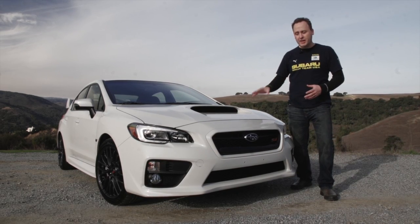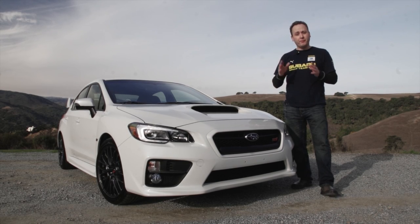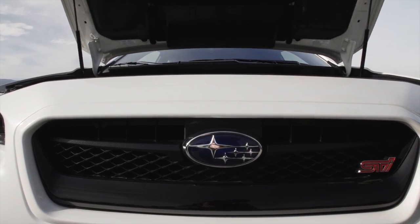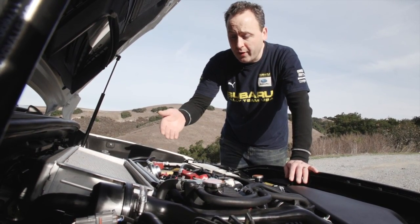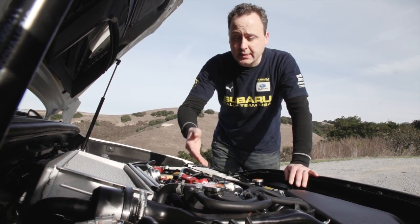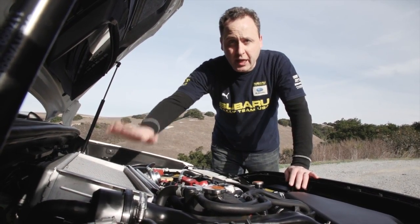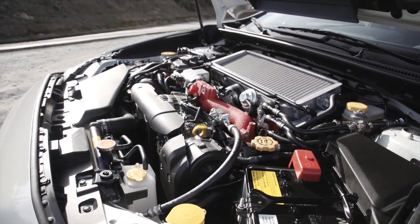Under the hood is Subaru's legendary EJ257. Most of you are probably familiar with it, but for those new to the STI, let's take a quick look. The EJ257 is a 2.5-liter boxer motor, which means it has horizontally opposed pistons and is attached to Subaru's symmetrical all-wheel drive system. It has an intercooler on top and a big turbo right back there. Essentially, this is a race motor for the road.